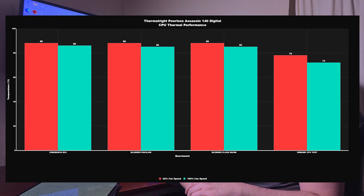At 100% fan speed with both the case fans and cooler fans running: CPU power draw peaked at 164W with a low of 157W — notably higher wattage at the low end. CPU clocks hit 5.4 GHz high and 5.1 GHz low, a 100 MHz boost indicating better thermals. Cinebench R23 idle 34°C, max 86°C. Blender Pavilion idle 34°C, max 85°C. Blender Classroom idle 34°C, max 85°C. 3DMark Speed Test idle 34°C, max 72°C.